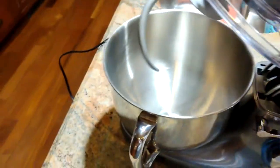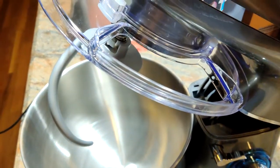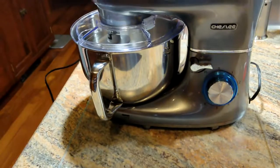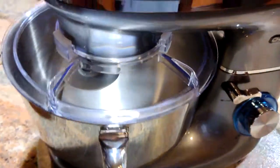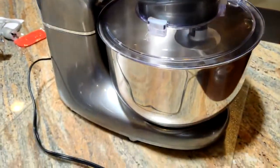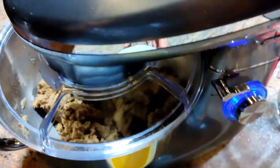You can't just push it down to close it either — you need to move the lever and then do it. As I said, I am going to make some banana bread and show you the machine actually working. It's a very nice machine and a decent size.